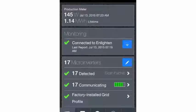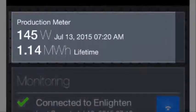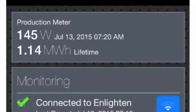Return to the Envoy Overview screen and verify that the latest production reading lists positive power. The production meter data updates every 60 seconds. You can view production and consumption data from Installer Toolkit as long as the mobile device and Envoy S are paired in AP mode.